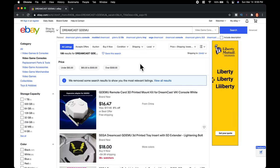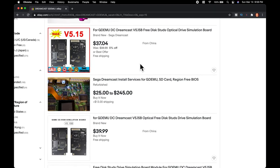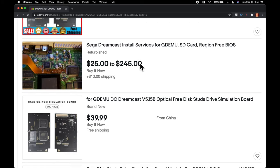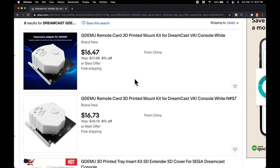These GDEMU clones are readily available on eBay, and they are getting cheap — down in the $40 to $45 range. This is incredible. It seems like just about a year or two ago, these things ran for about $100. This is crazy.